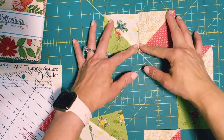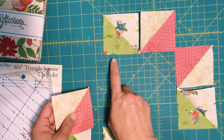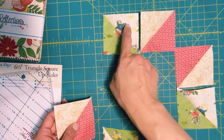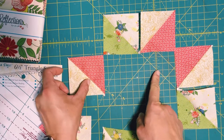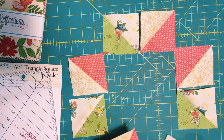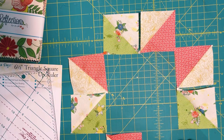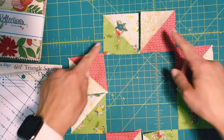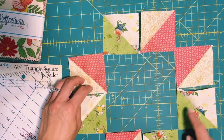Now that you have all your pieces cut, trimmed, and ironed, the easiest thing is to make sure your darker fabric is on the inside and the lighter ones are touching each other. The dark side faces the inside and the lighter sides touch each other. This way the star points are pointing outward.